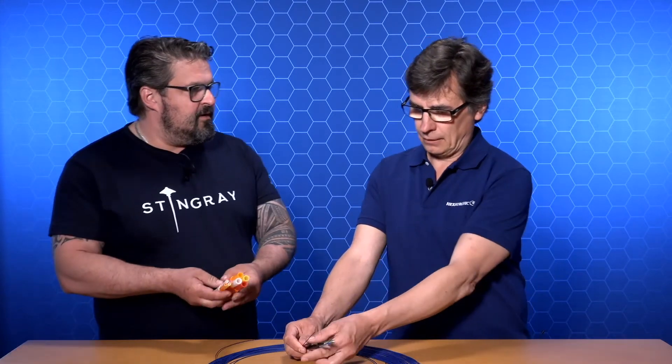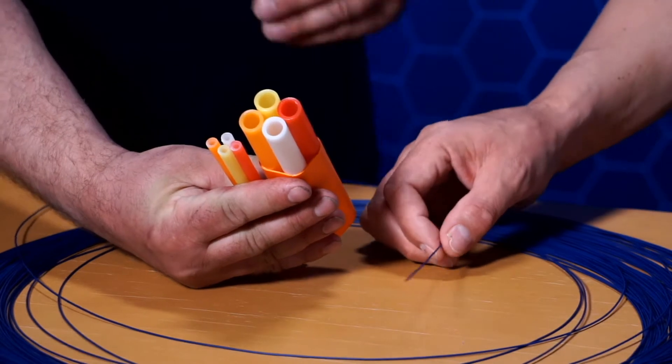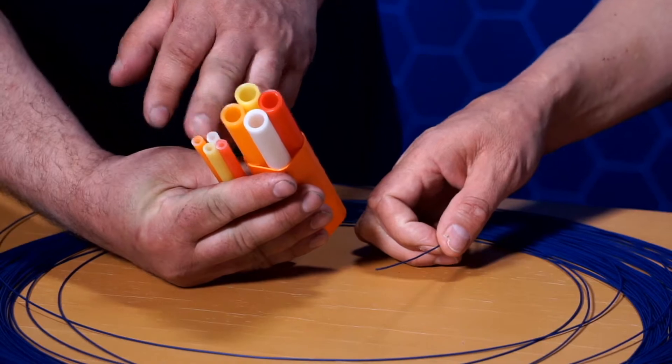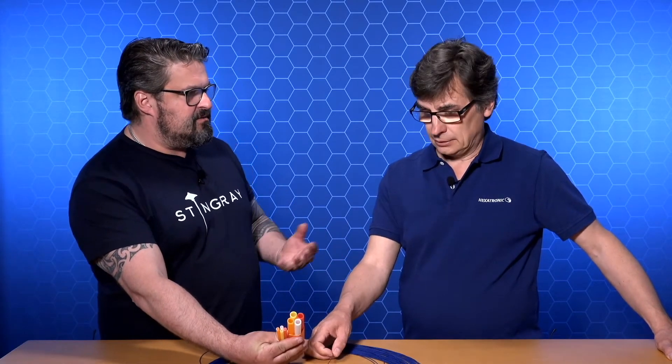Talking about the installation, we install these type of products in micro ducts. That is a range from 2.1 millimeter up to 12 millimeter inner diameter. For this air blown fiber unit, normally it would go from 2.5 up to maybe 6 millimeter inner diameter — that's typical. And the installation method they all have in common is the jetting method.